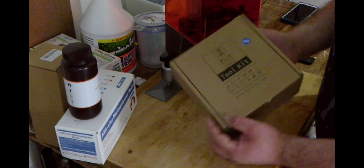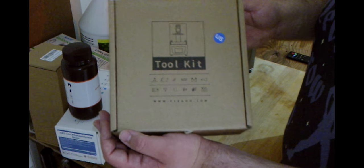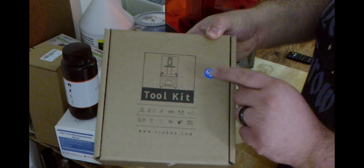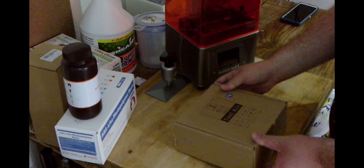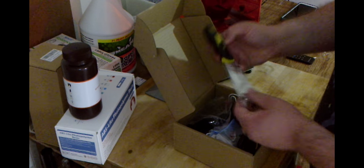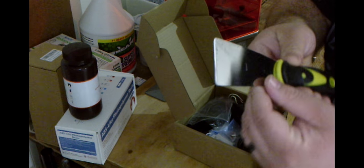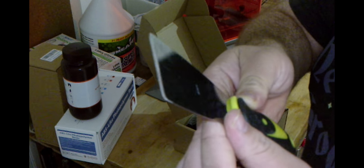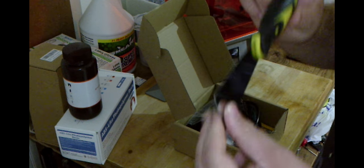Now we're going to take a look and see what comes in the toolkit. First off, we have a metal scraper — looks like someone was sleeping on the job grinding it; you can see it's a bit rough on the grind. But it'll work, and I already have several others anyway.